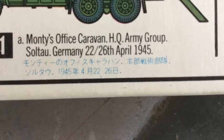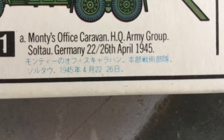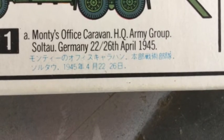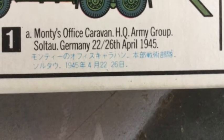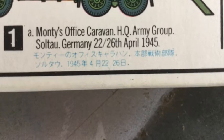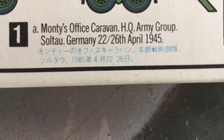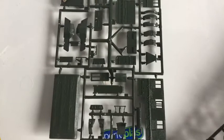The diorama scene will be set in Germany just before the German surrender in World War II. The high quality plastic is clean and easy to put together.